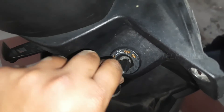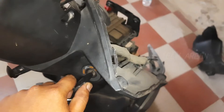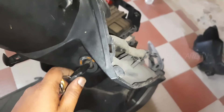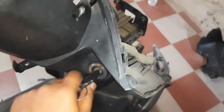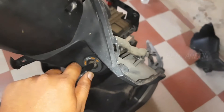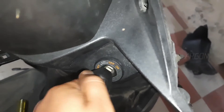When we turn it to the ON position, it turns on the vehicle. When we switch it off, it switches off the vehicle. And one more position is there — which is LOCK. We will see how the lock works.